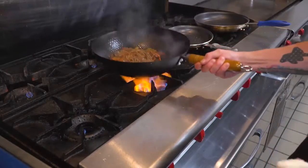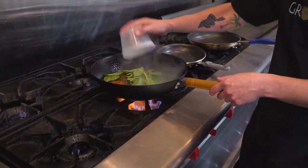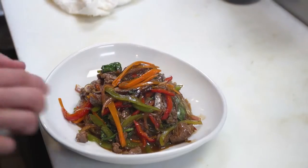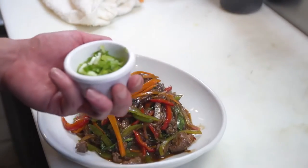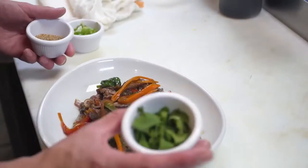Now that it's reduced a little bit, the last step is to throw in your spinach just to wilt it a little bit. For the garnishes, we have some green onions, toasted sesame seeds, and fresh cilantro.